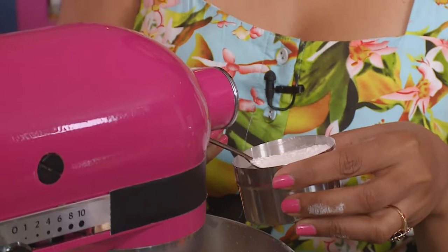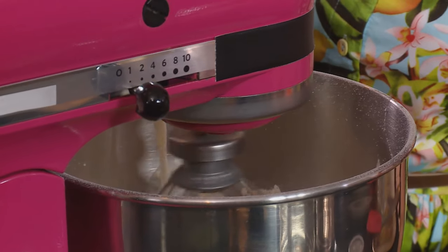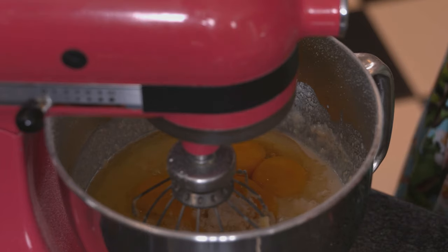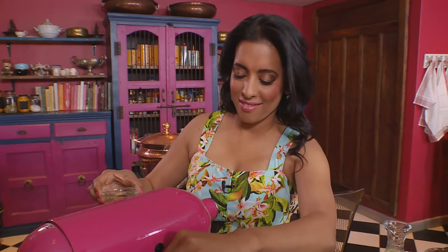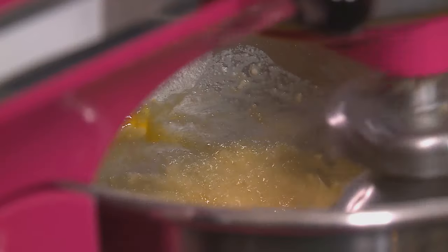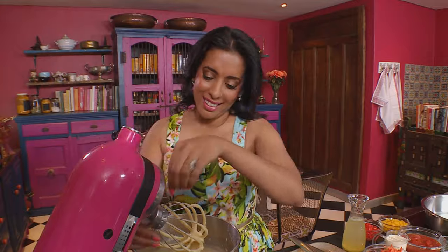Next, add four teaspoons of baking powder and gradually add the milk. This is a basic sponge cake — three eggs going in and a little vanilla essence. Keep the blender on a low speed; it's important so the cake texture remains soft and moist. The batter is smooth and that's ready.